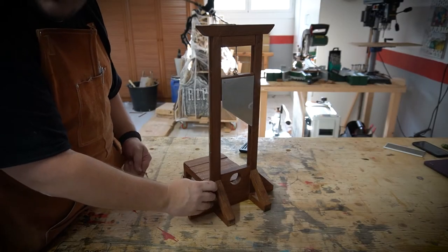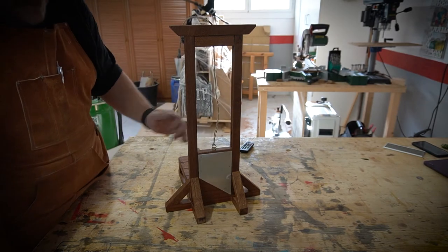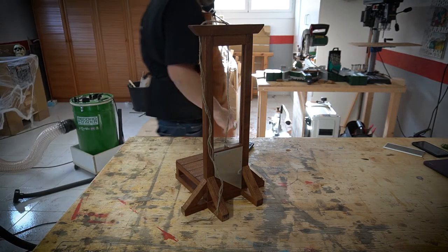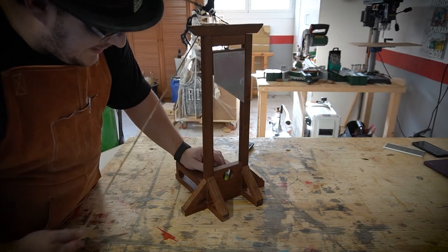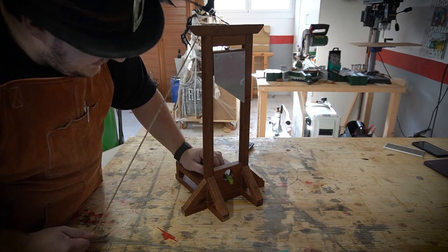Here we go — the final product. Can't wait to test this. Now this is quite a hard vegetable — a nice little cucumber I picked from the garden, one of the last batch. Let's go.